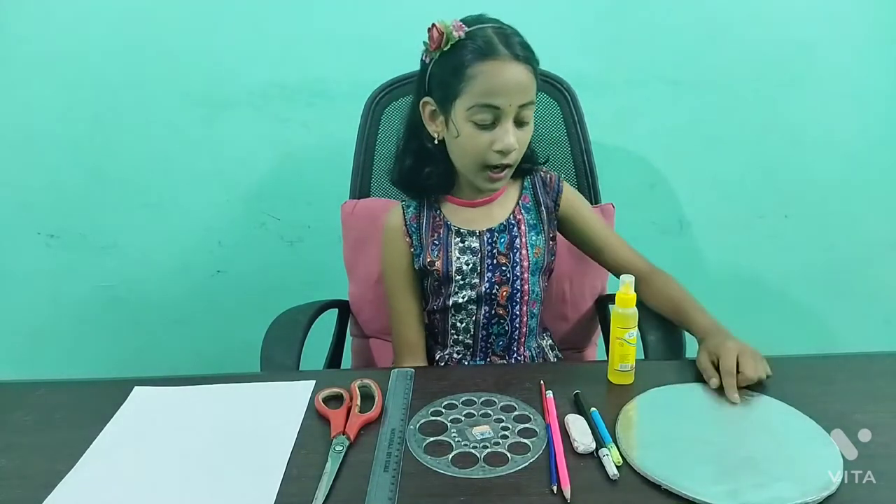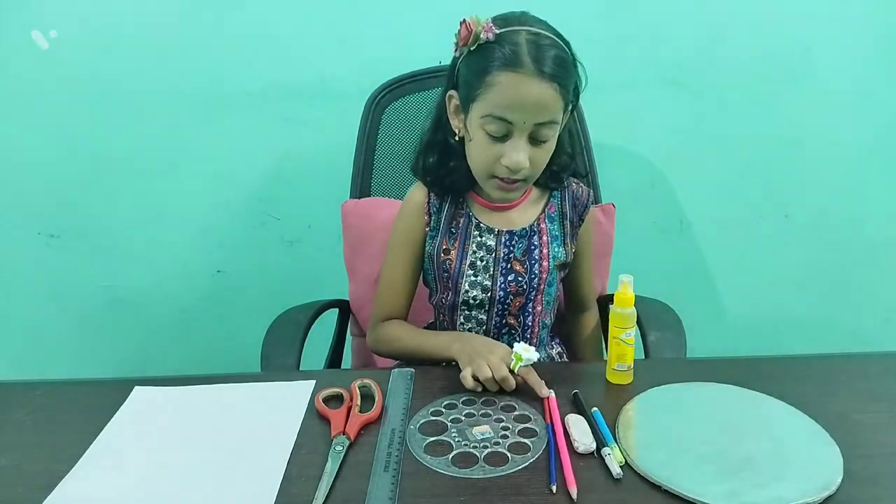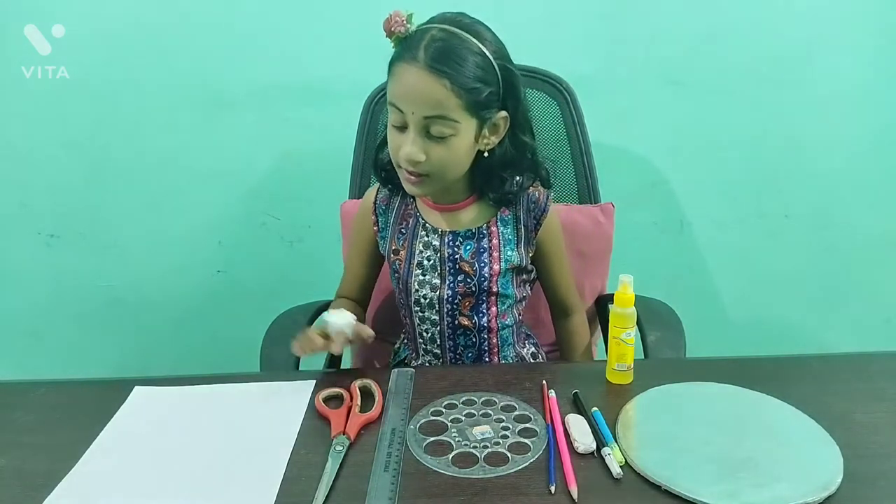For this we need a cardboard, glue, sketches, eraser, pencil, needle, pro circle, scale, scissors, and a paper.